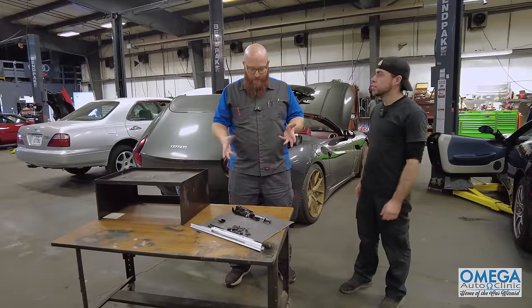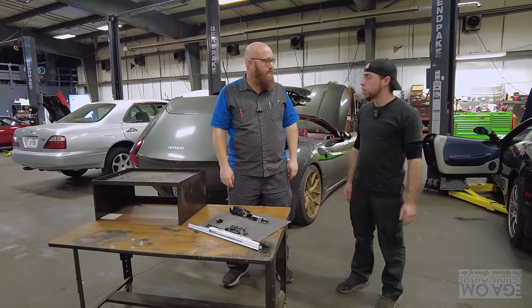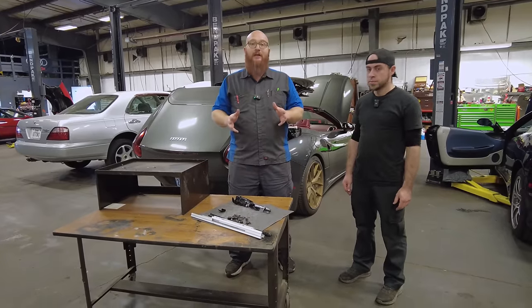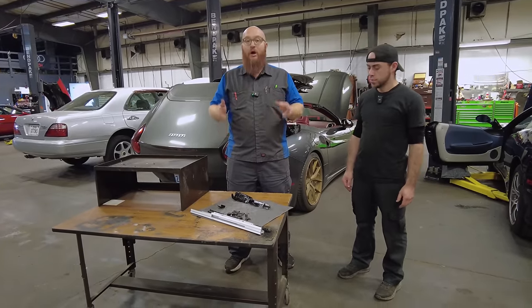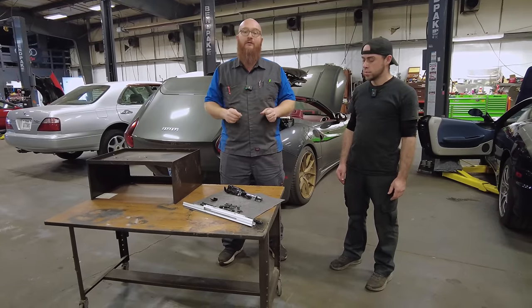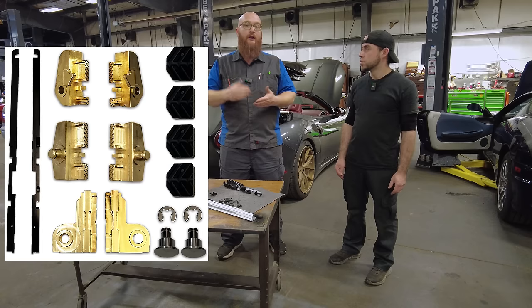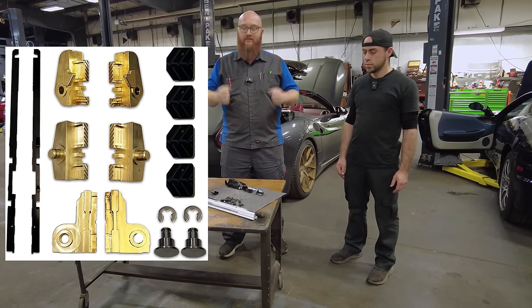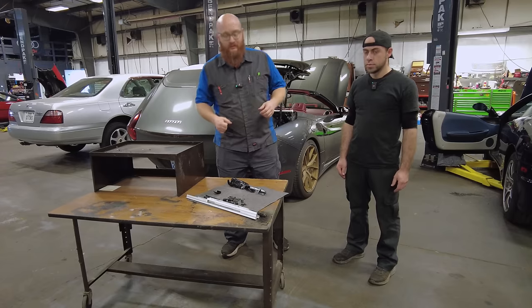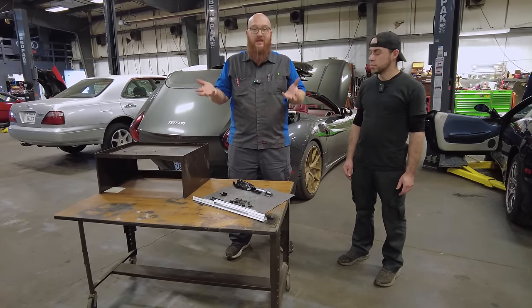At the Ferrari dealership, Danielson never saw anything like this because the cars were still too new — they hadn't aged enough to break yet. But this is now becoming a very common problem with the California. It's so common that companies have built upgrade kits with brass metal guides — sturdy parts, not the chintzy plastic pieces that fail.